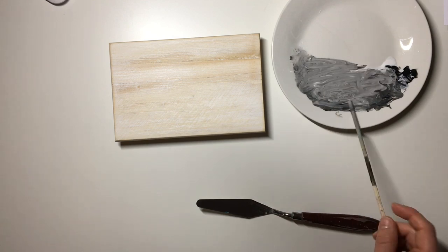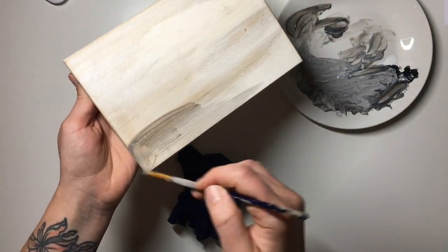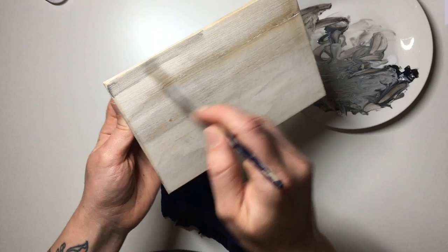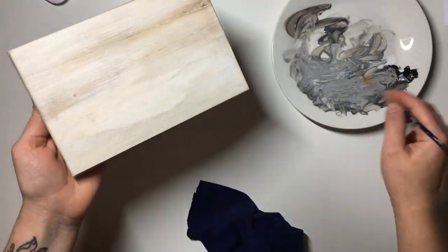Then I took a little bit of white acrylic paint and a little bit of black acrylic paint, mixed it all together with water so that it was more watery and I could use it as a wood stain. As you can see I just apply a little bit of it here and there wherever I feel like I want it to be, and then I wipe the excess away — and that's what gives it this kind of effect.